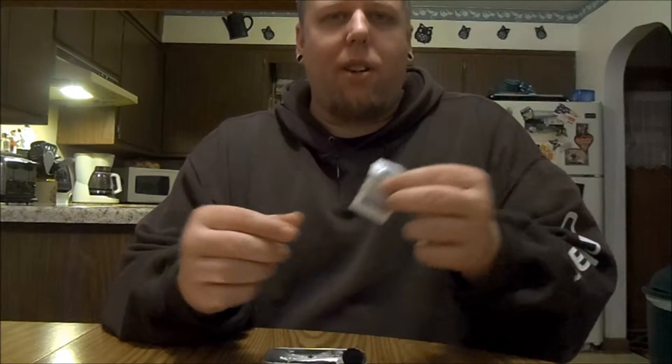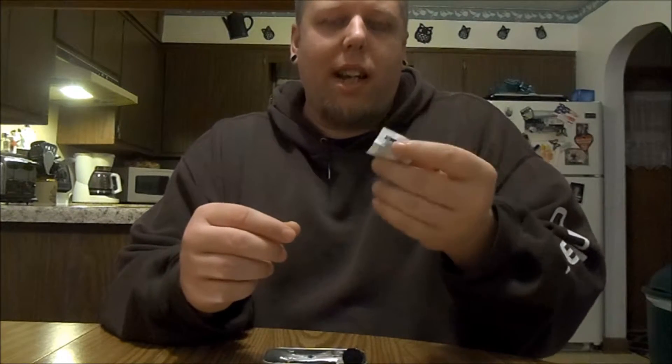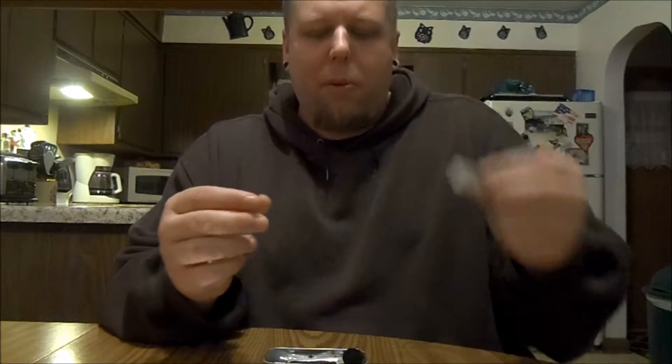I've got some ibuprofen in here. If you cut yourself, get sick, or get an infection, it's nice to have. Ibuprofen will do you good — especially if it's like day one of the apocalypse and you have a caffeine headache or something. I also have a little button compass in here.